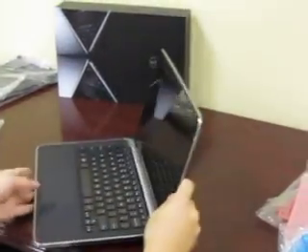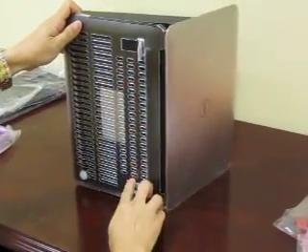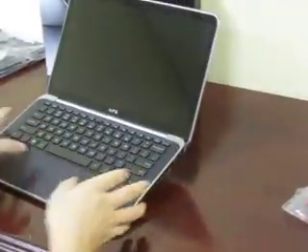Very easy to put on. A great feature are the little feet that it has, so that it's at an angle if you need it to be.